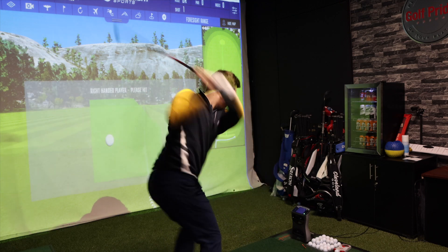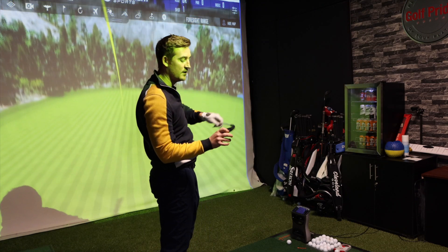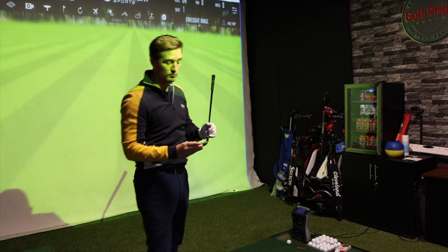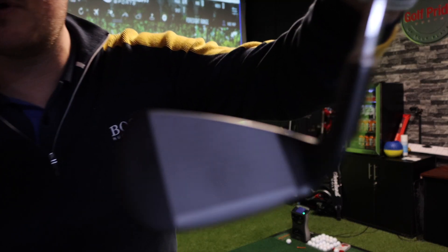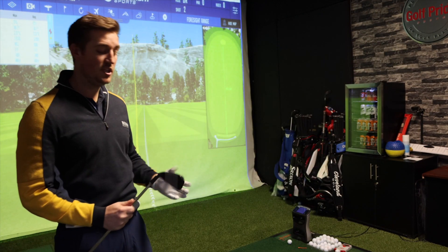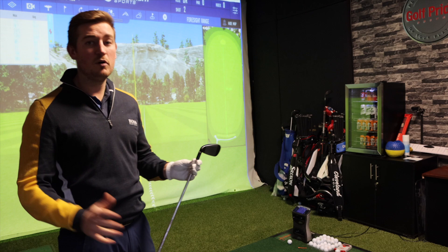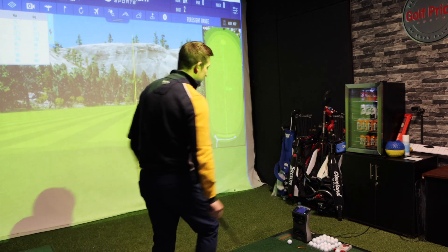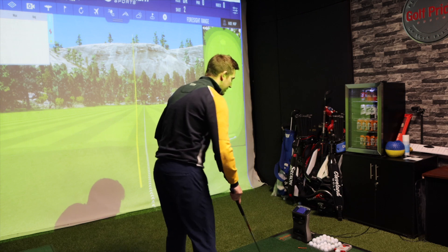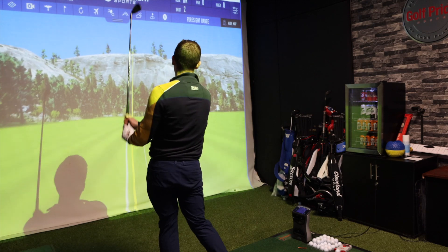It felt great off the face - there wasn't a big impact like the G700s were. It's gone really long. In terms of the shot, it was really good - felt great, nice straight golf shot, not much deviation on the ball. It felt really nice. It's very thick but probably not the club for me, but performance-wise that was really really good.